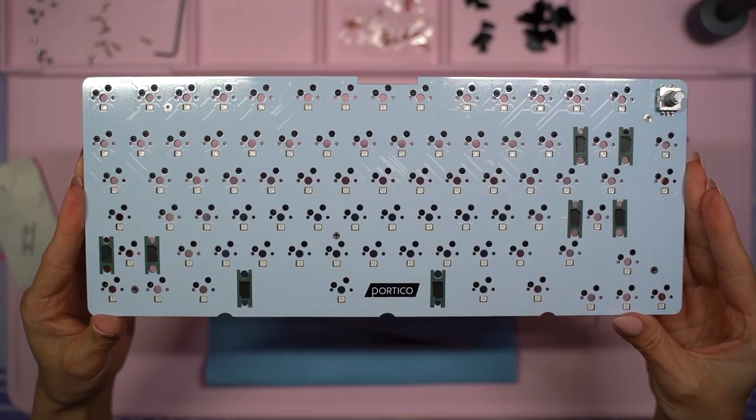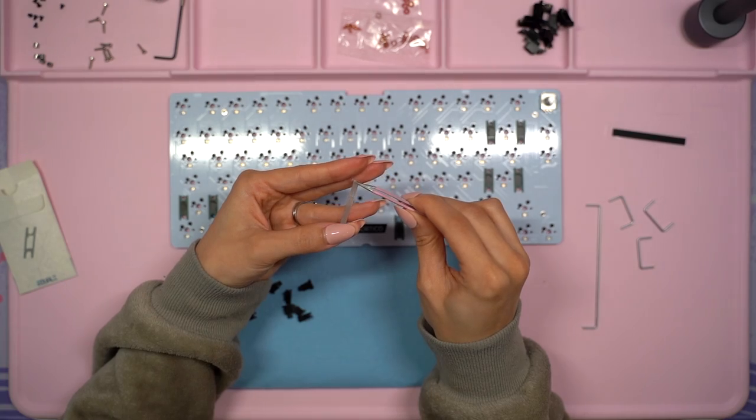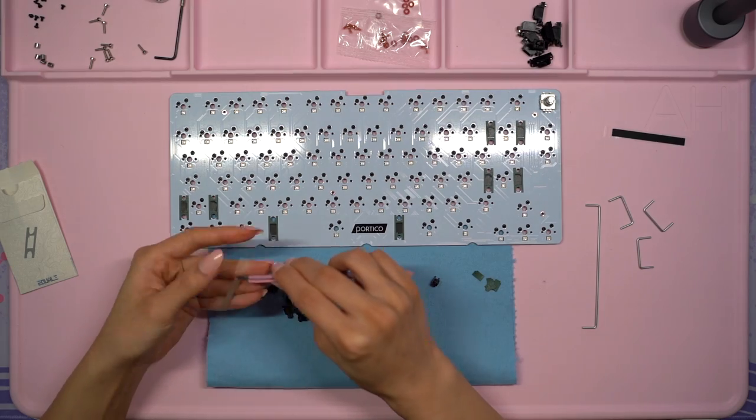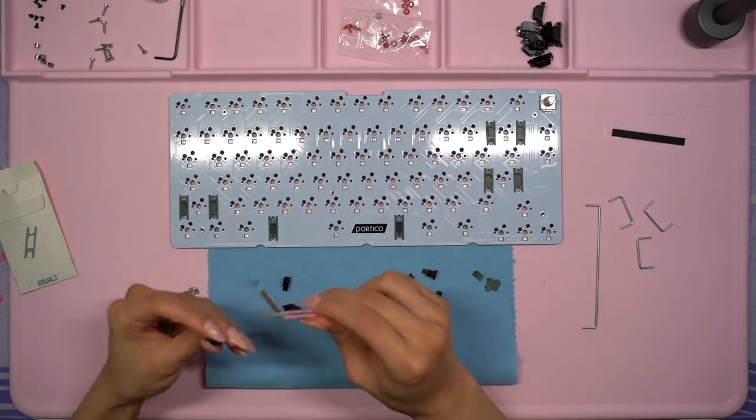Here's how it looks so far. The last mod I'll be applying to the housings are the holy mod mats. It comes with teflon strips and poron strips, and the teflon is easier to apply and sounds best to me. These are a little tedious to apply but using fine tip tweezers like these help a lot.